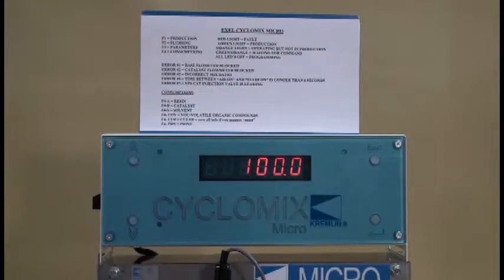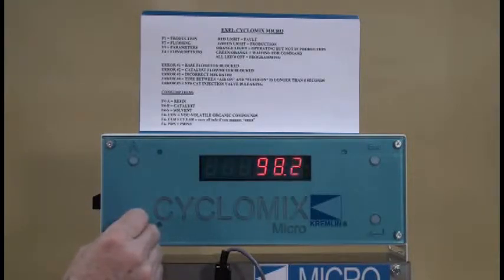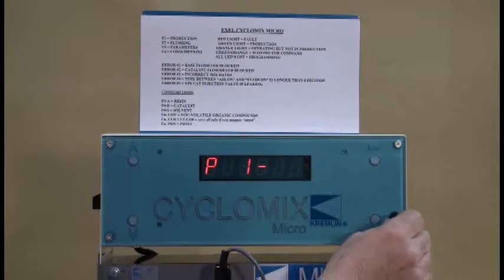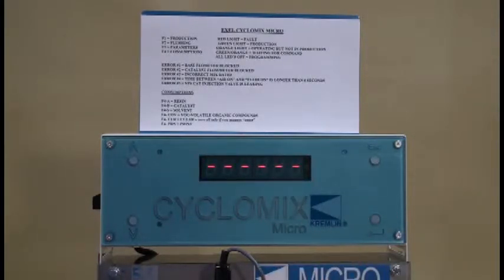To go to a 2:1 mix ratio, change the percentage down to 50%. To do that, hold the magnet in front of the number and it will move quickly so you can go down fast to 50. As you get closer, wave the magnet in front of it and it will go slower — then one at a time until you get to 50, then validate it. You can go back in to check it, then validate again. Now back at the home position at parameter 1, arrow up to go to parameter 2, then validate.